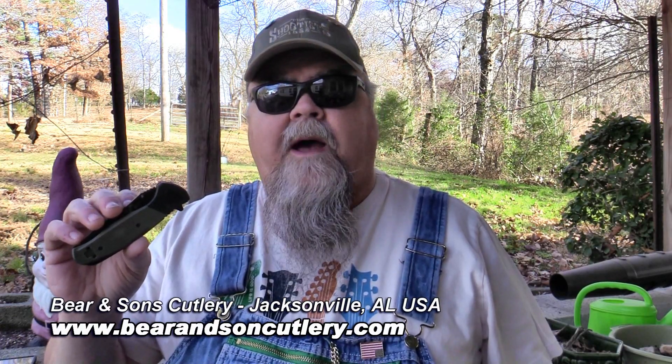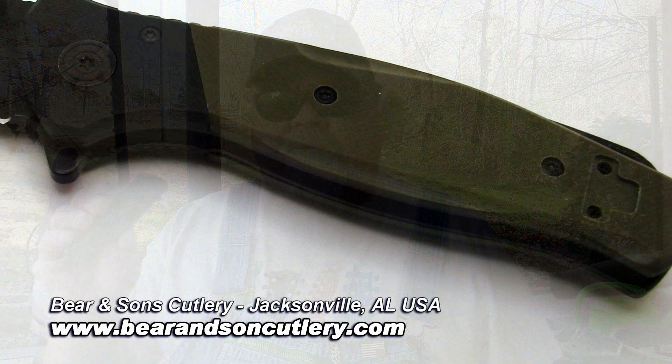I've got a nice new knife here from the folks at Bear and Sons Cutlery down in Alabama. This is the Bear Swipe 4, which is the latest model of their Bear Swipe knives.